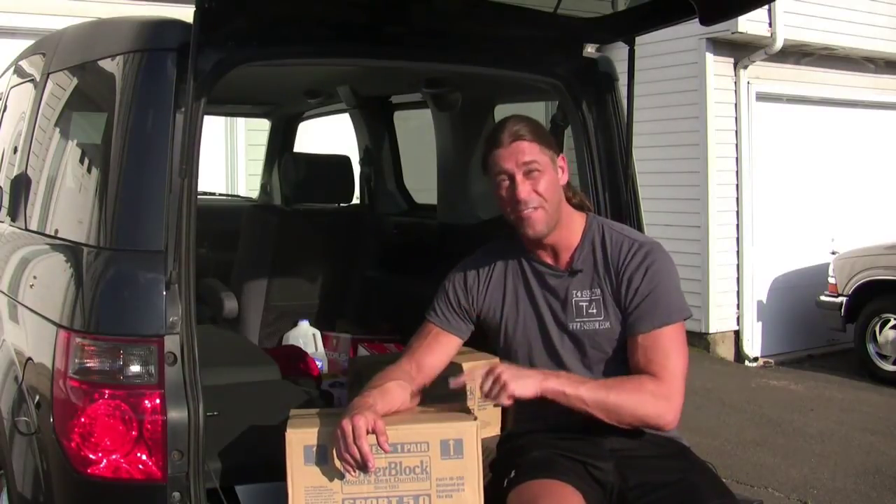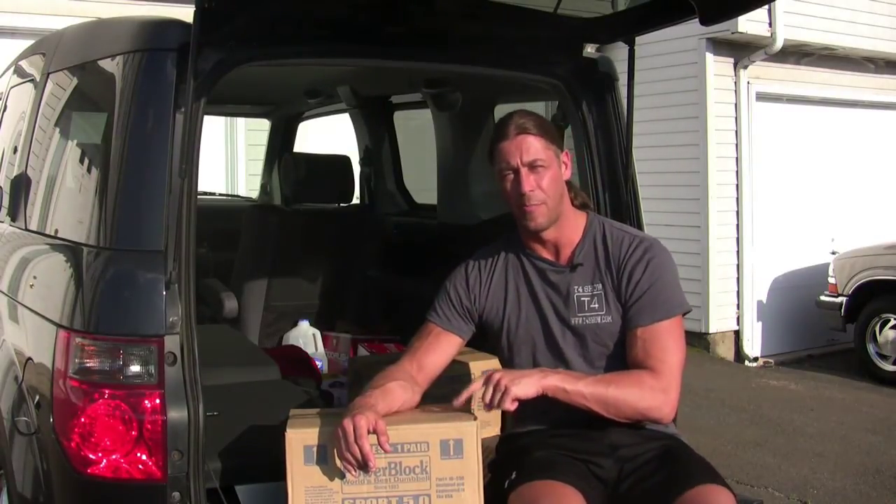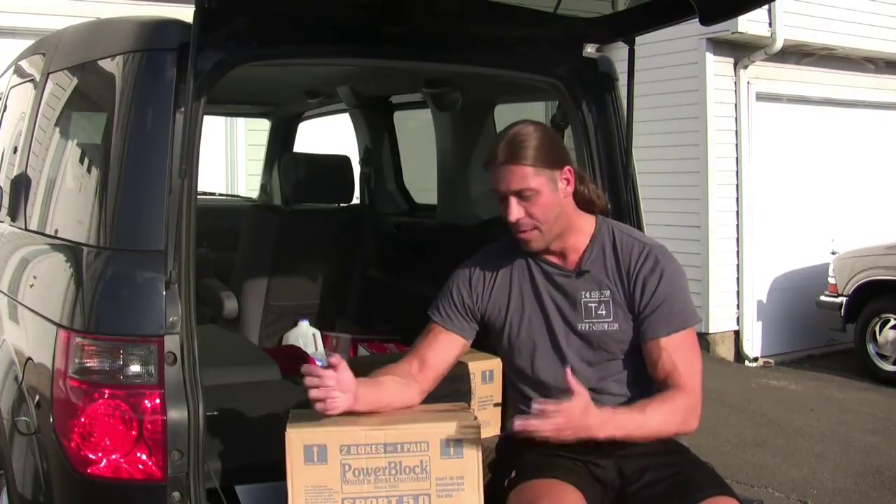I tested them out in the store, tried them out with a few exercises, and they felt really good. These come with a 15-year warranty — they just extended it from 10 to 15 — and I've heard reviews saying that if anything goes wrong they just replace them, no questions asked, so can't beat that. I'm going to do an unboxing video and also a bunch of test videos that are going to be semi-workout tutorials. For everybody here at the T4 Show, thank you and best of luck in all your future fitness endeavors.